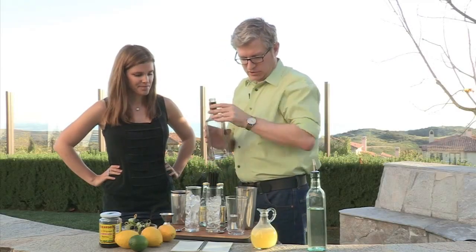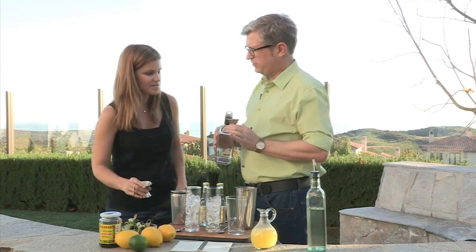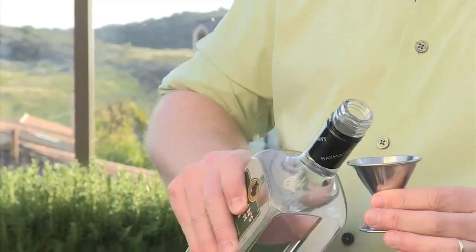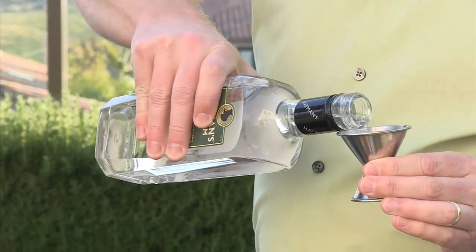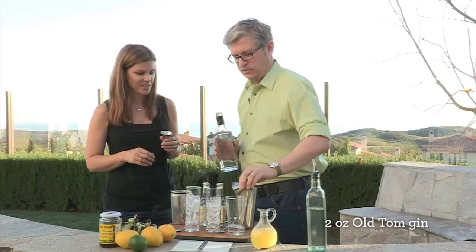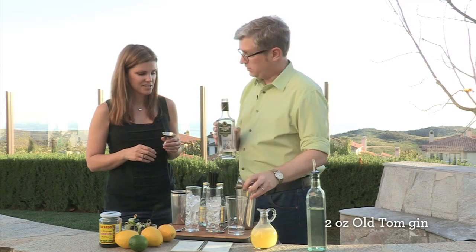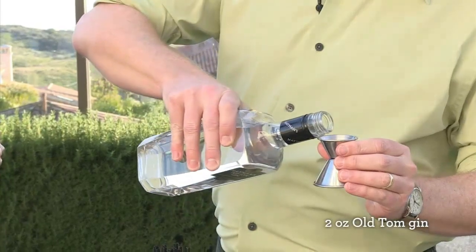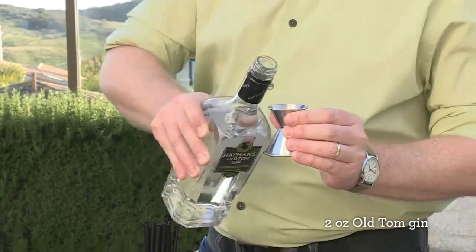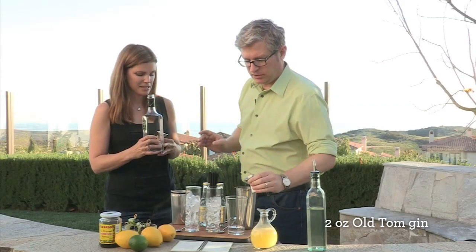So here's the deal: we do two ounces of gin. This is an ounce and a half on this side and three quarters of an ounce on the small side of the jigger — they come in a couple different sizes. That was an ounce and a half, and then there's another half ounce that goes up to there. Two ounces — it's a little bit over a shot.